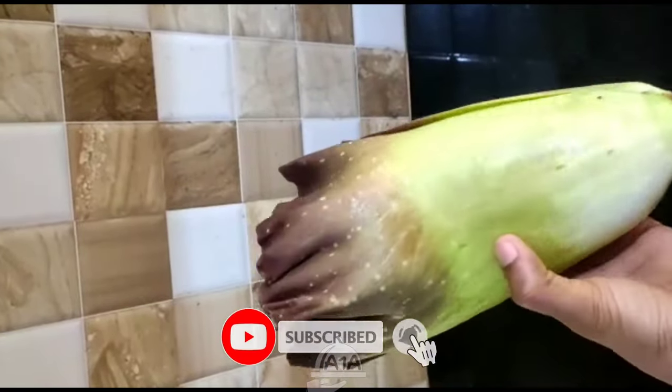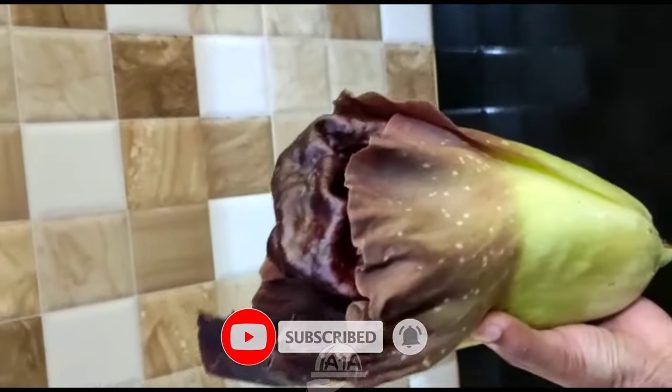If you like this video, subscribe to the channel and please press the bell button. Let's go to the video.